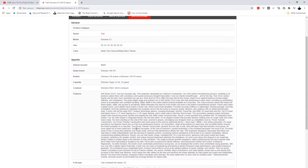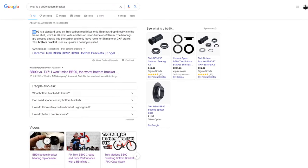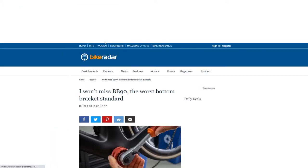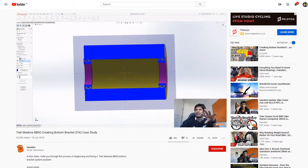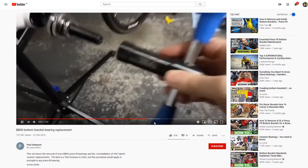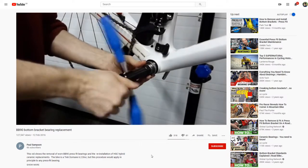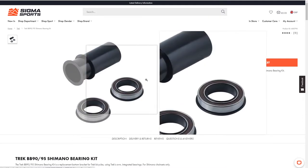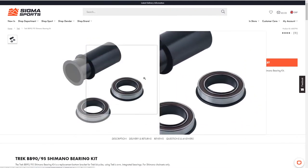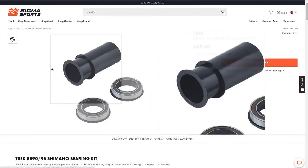Moving on to the bottom bracket. My Trek Domain has what's known as a BB90, which is a Trek-designed bottom bracket, and it certainly gets a fair amount of negative press. The reason being, the bearings themselves are pressed into the carbon shell of the bottom bracket — they're not screwed into place. The fact that they are pressed directly into the carbon frame means that over time, potentially, they can cause wear and tear where they're seated.